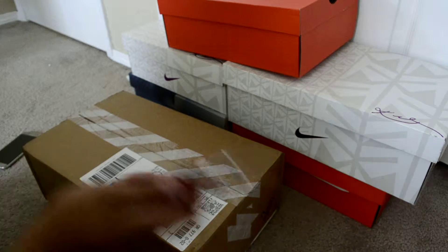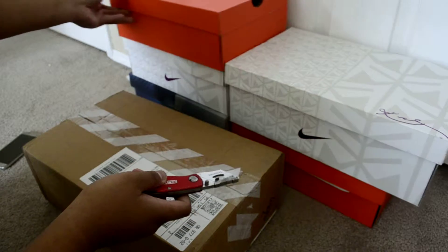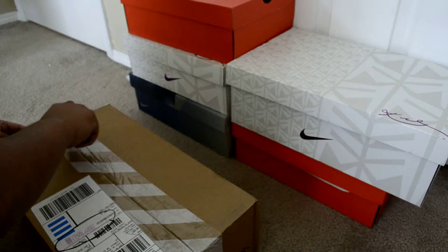Alright, hey guys, today we have a package from Nike, as I told you yesterday. I'm just going to get a package in today. So it's three days, let's open it up.